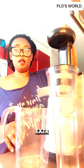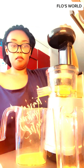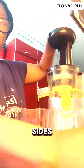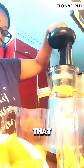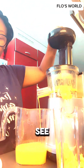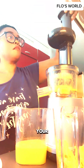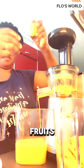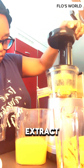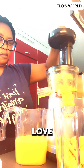My juice extractor also extracts the peels of your fruit, so you can extract juice with all kinds of fruits using this extractor. I love it!